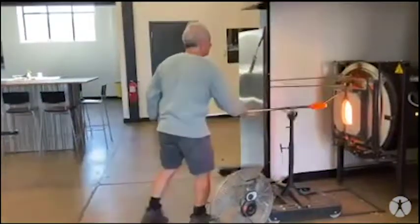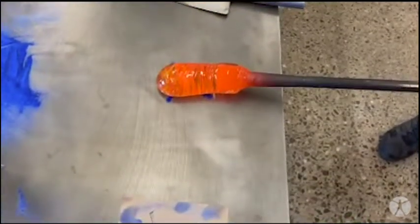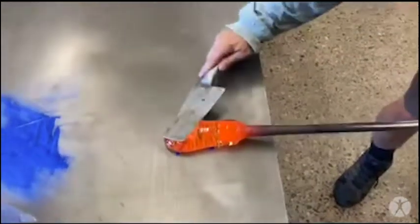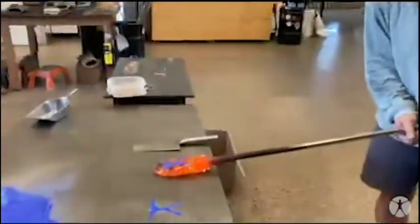Now I'm heating the glass up again. I'm going to pick up the stencil, just laying it down there and letting the glass press down onto the powder. Now when I pick it up — there's the logo.